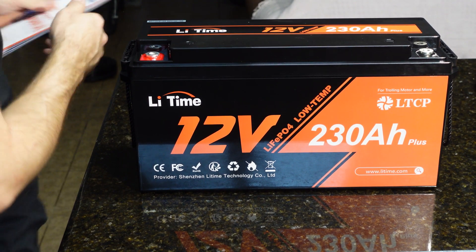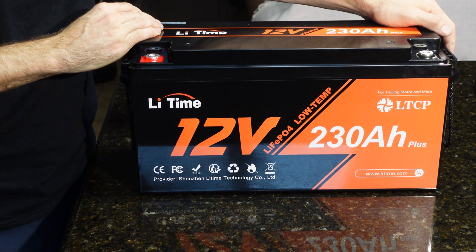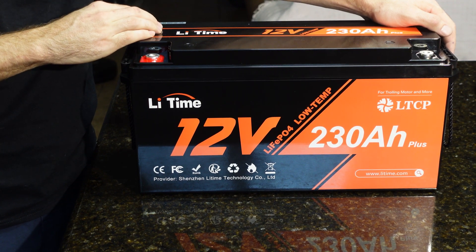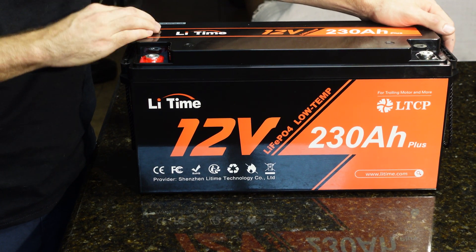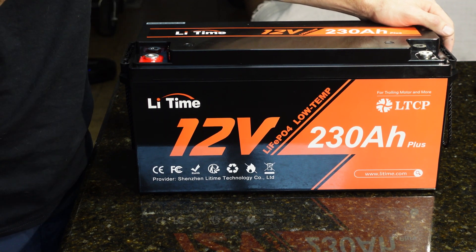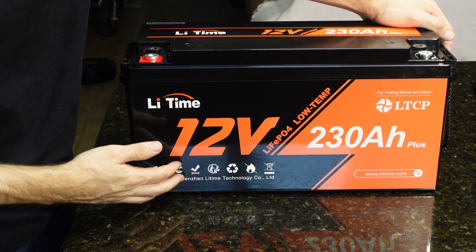Hey guys, Mike Builds, welcome back to the channel. Today we're gonna be reviewing a LiTime battery. This particular battery is a 230 amp hour 12 volt lithium iron phosphate battery. It's rated at 200 amps continuous discharge, 600 amps for five seconds. It has low temperature cutoff, and they also rate it to be used for trolling motors, which is interesting.